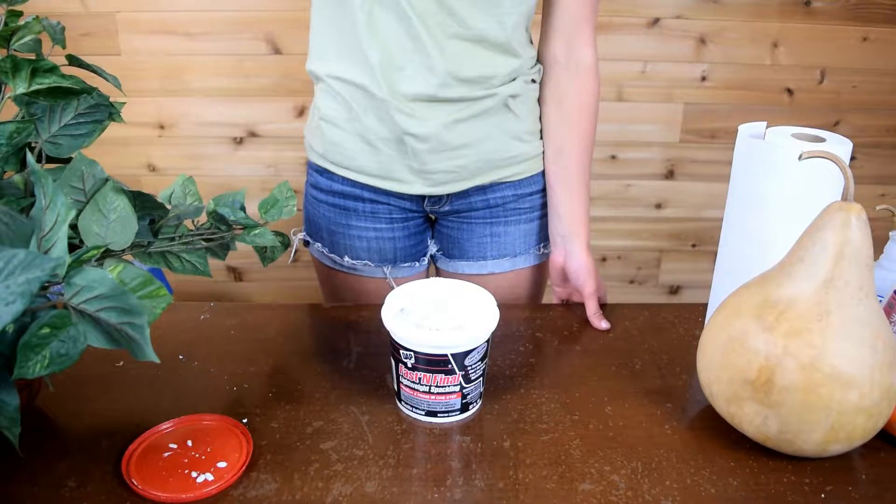If you're going to use dye, stain, or paint, we suggest using white spackling. The dyes and stains blend onto the gourd and make it less noticeable than the wood filler.